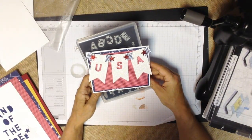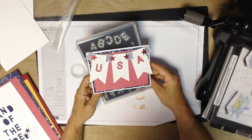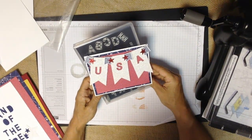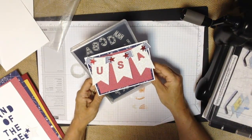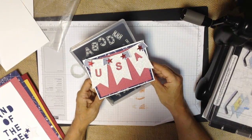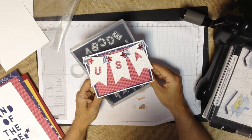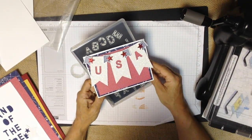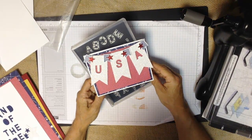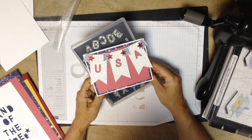The 2014 Stampin' Up! catalog debuted on June 2nd. If you do not have a demonstrator that you work with and would like a complimentary catalog, just let me know. Stampin' Up! is a direct sales home party plan company and sales are through a demonstrator — either directly or through the demonstrator's website. The catalog is available online but it is much more fun to have your own copy, and everything I show you today is available in that current catalog.